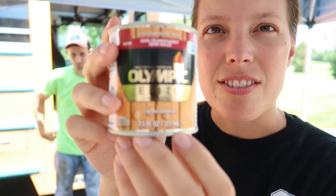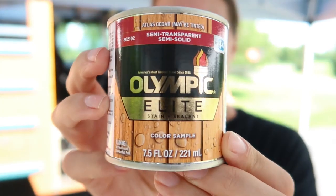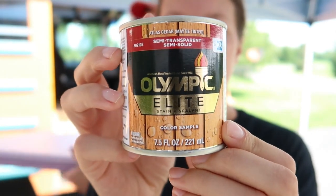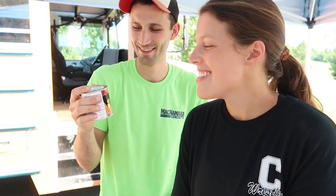This is the stain we got — the Olympic Elite stain and sealant. It should be semi-transparent. We like the color of our door already so we're not too keen on changing it. We just got a few little sample size containers because we don't need it for that much — we're not doing a whole deck. So we got five little cans.